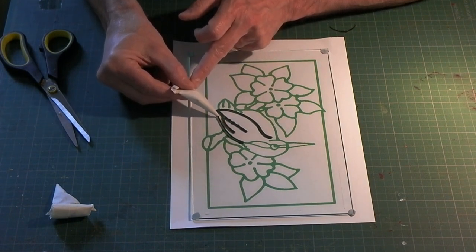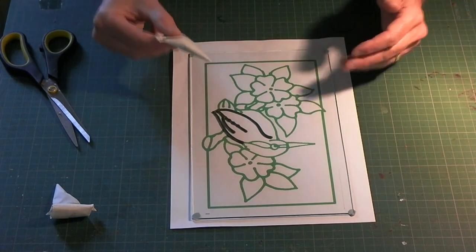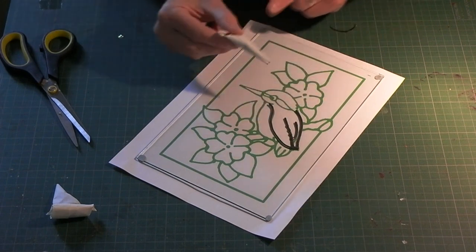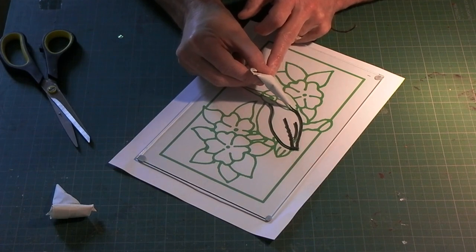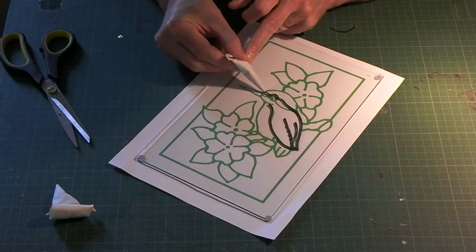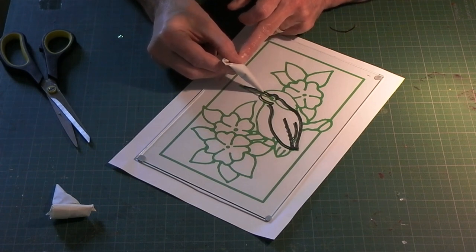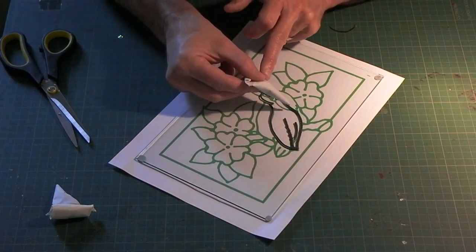If you haven't done any outlining before, you may want to go and watch my videos on outlining. A couple of things: start in the middle and work your way out. Turn your paper or the whole design around frequently - both so you're not working over something you've already done and smudge it. And the third thing: if you make a mistake, just leave it, wait till it's hardened, and go back and cut it out. Trying to correct a mistake while it's wet just makes things very, very messy.